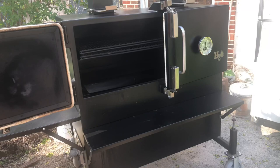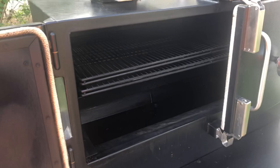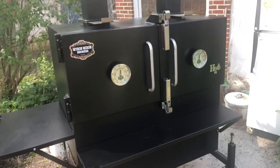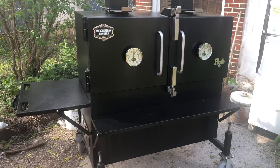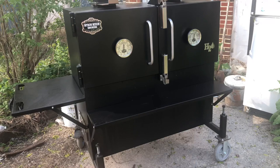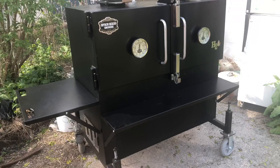I have cooked probably 10 to 15 times on this thing, and I don't know why I didn't go ahead and drop the dime before I bought all the other smokers. But I probably wouldn't have known the difference if I hadn't gotten the other smokers first. Again, this is a 48-inch Myron Mixon H2O stick burner water cooker. You can use charcoal or you can use splits — I use charcoal to get it started and then go to splits all the way through.